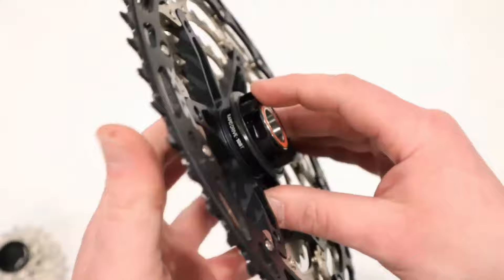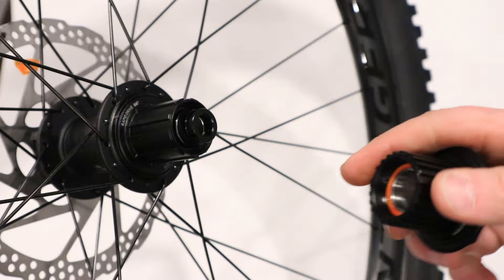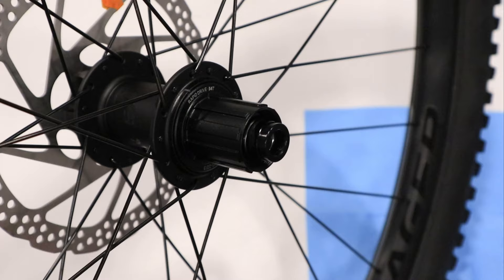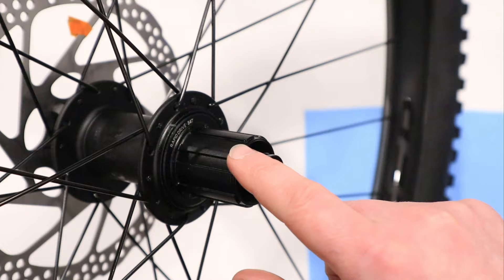Before we get started, be sure you hit that subscribe button down below so you can see more videos like this in the future. The first step in the upgrade is going to be removing your rapid drive freehub body.